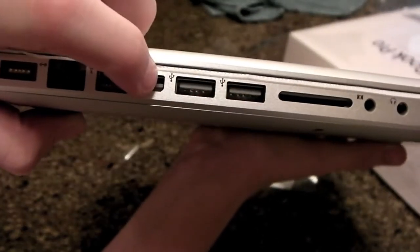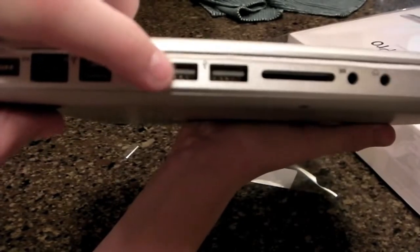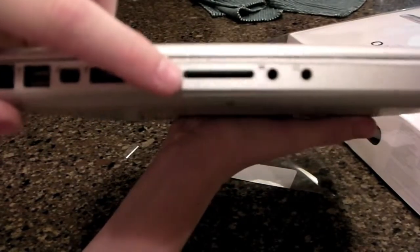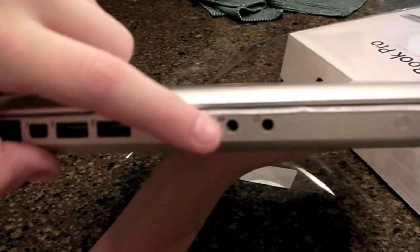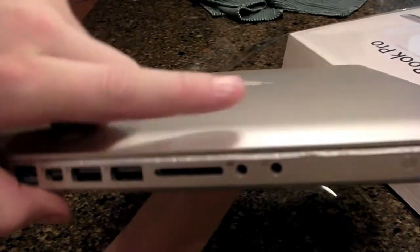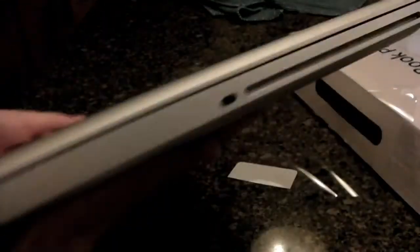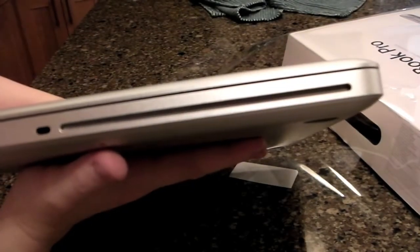Then you've got two USB 3.0, I'm pretty sure, and then there's the SD card slot. And this is, I'm pretty sure, video out and audio in. And on the other side, you've got the usual SuperDrive.